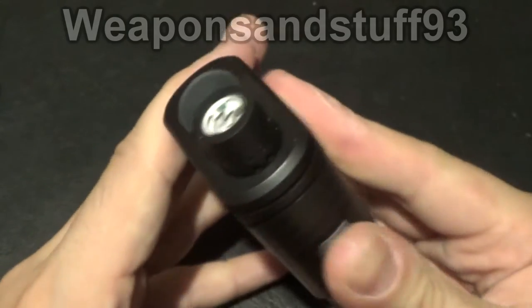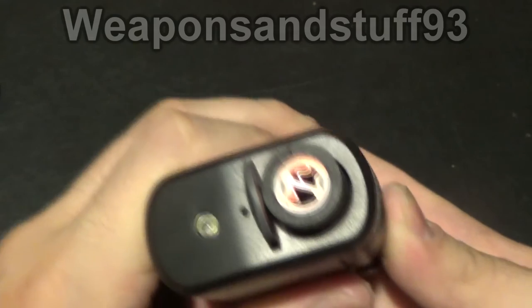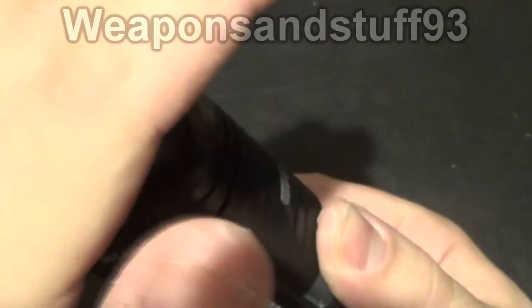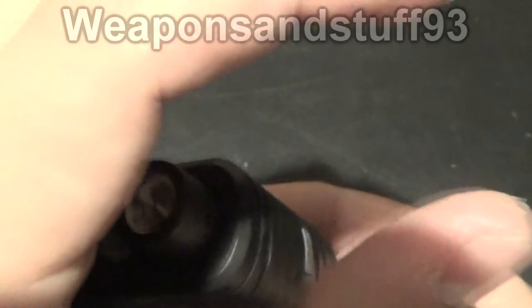This is the lighter function - basically you push this up and hold it up and then you'll notice this starts going orange, if it's visible on the camera, a bit like a toaster. And I can feel quite a bit of heat coming off of that already. Let's see if I put that over you might be able to see.